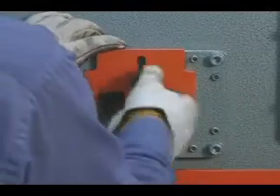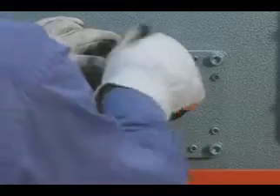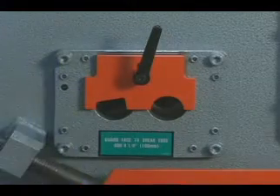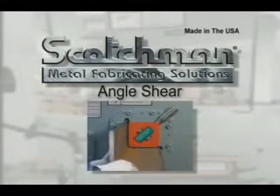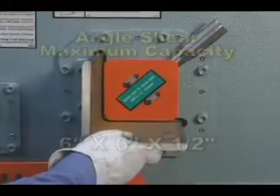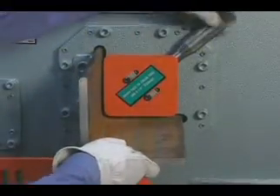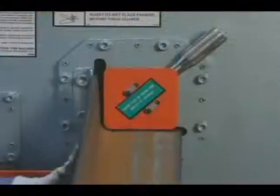This hold-down device is readily adjustable to prevent kick-up of the rod when shearing less than the maximum capacity material. On this model, the capacities in the angle shear cavity are up to 6 inches by 6 inches by 1/2 inch. The material is parted with a single crop-off cut with no material loss.